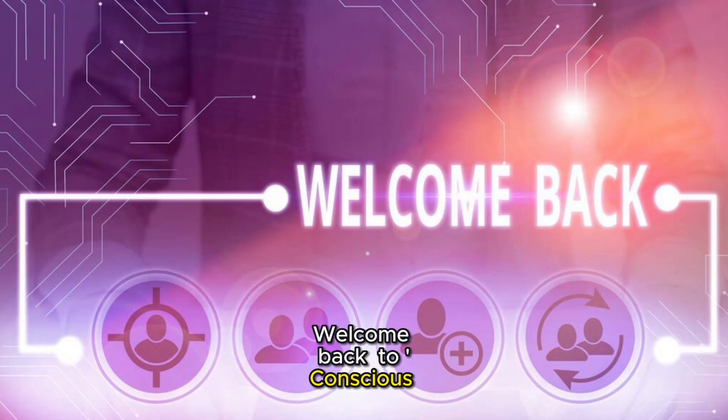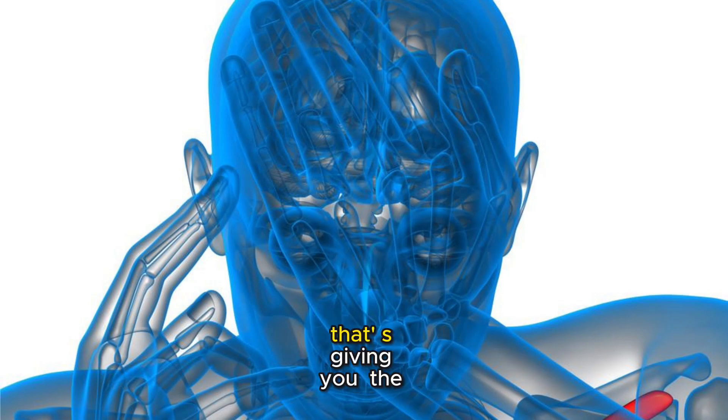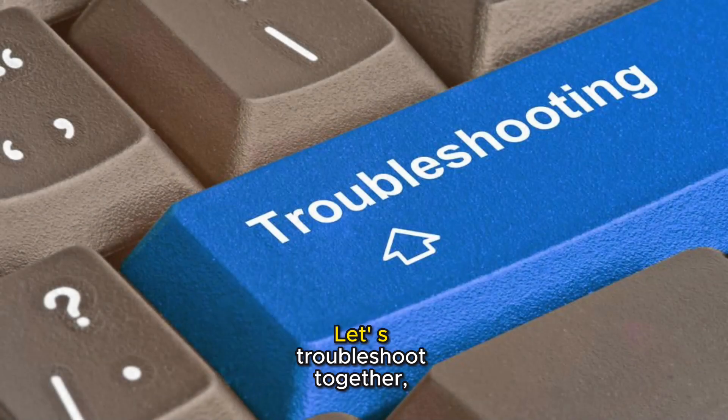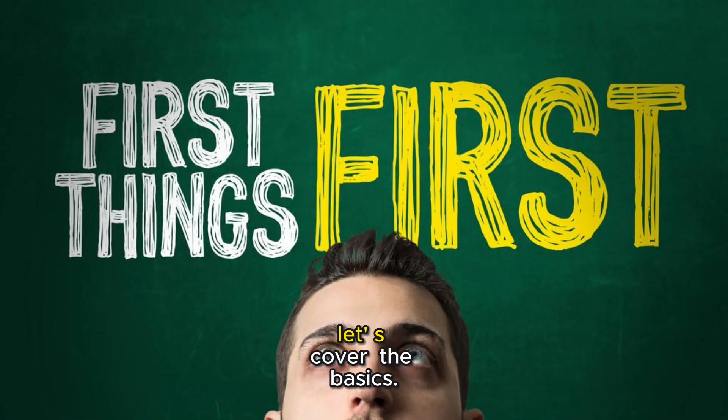Welcome back to Conscious Guide, the place where tech troubles meet easy solutions. If you're struggling with a monitor that's giving you the cold shoulder, you've clicked on the right video. Let's troubleshoot together, step by step. First things first, let's cover the basics.